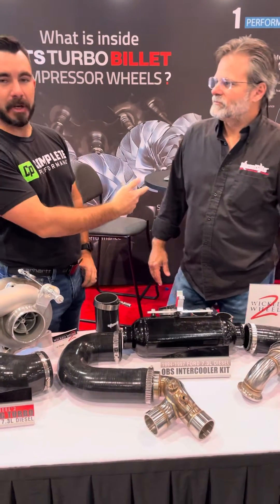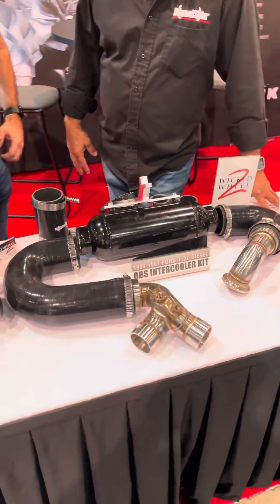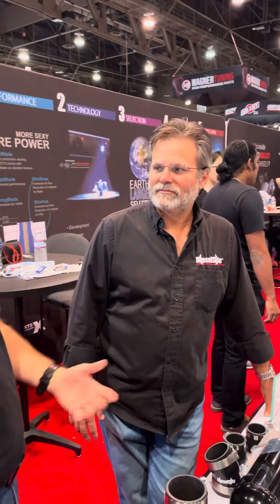Paul with Completed Performance here with Bob from Deezer's side. He's going to show us the new intercooler kit for the OBS-73. It should have cut install time down to next to nothing.